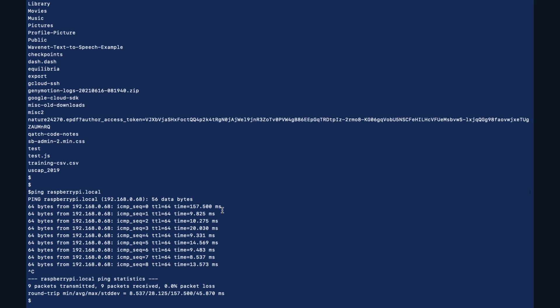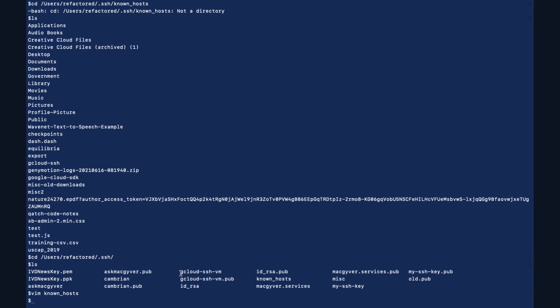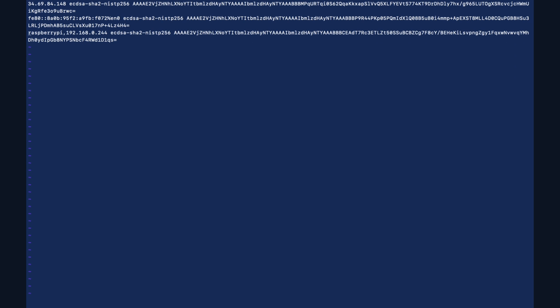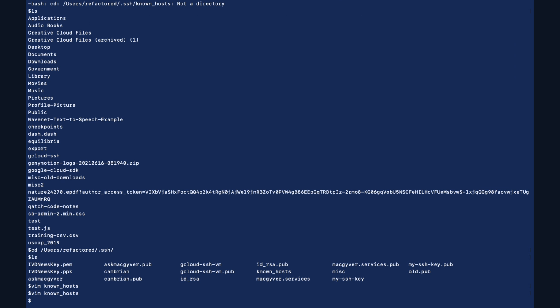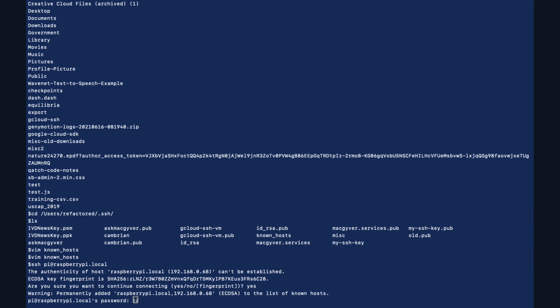We use SSH to get into it so we can program. I'll do: ssh pi@raspberrypi.local — pi is the default username. When I tried to connect, I got an error because I'd connected with another RSA fingerprint before and it's not validating with this new Raspberry Pi. To correct that, I'm going into the known_hosts file and removing those old entries using Vim — DD deletes the line. Then we rerun the SSH command: ssh pi@raspberrypi.local. It will ask if you're sure you want to connect — say yes. The default username is pi and the default password is raspberry. The terminal looks a little different now — we are now in our Raspberry Pi device.